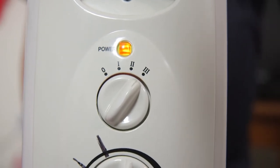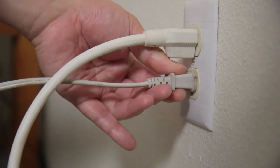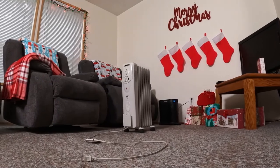If you're leaving the room, make sure you turn it off and unplug it from the wall. That way it's not a fire hazard.